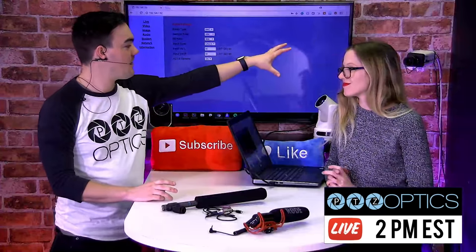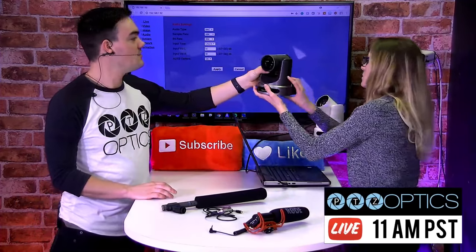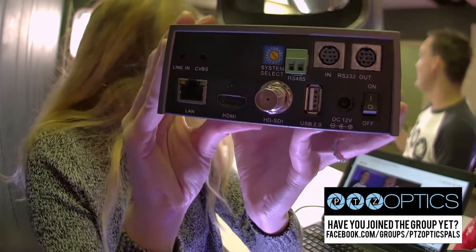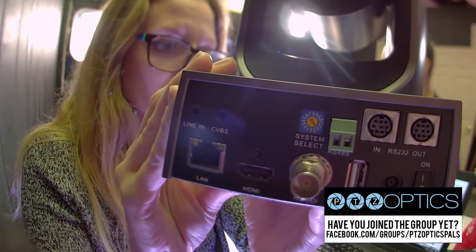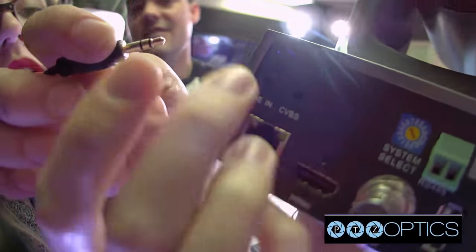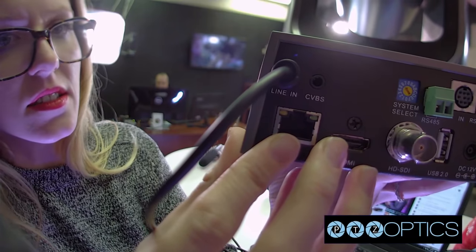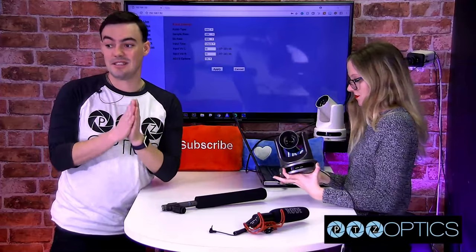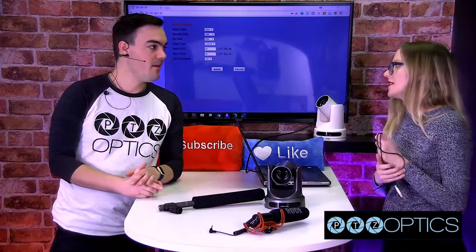So we have a Z-cam here, and also multiple PTZOptics models. Do you guys see the line-in input? That is a 3.5 millimeter input — let me just plug this in. So there it is, 3.5 millimeter. That is how we are going to get the audio into the camera. The same can be said for the PTZOptics Z-cams and box cameras — they're all kind of the same. They all have the line-in.